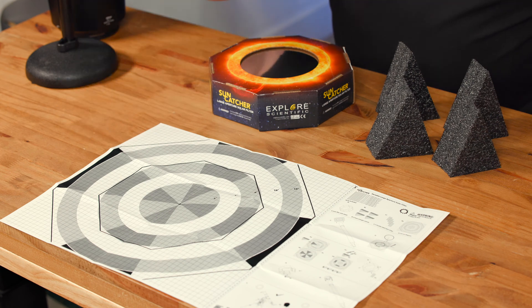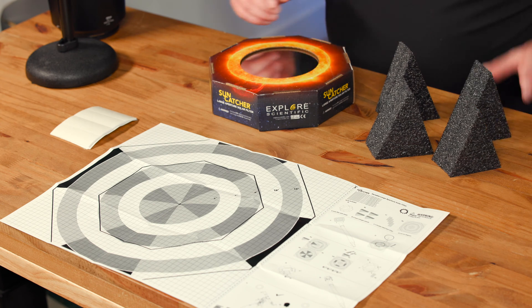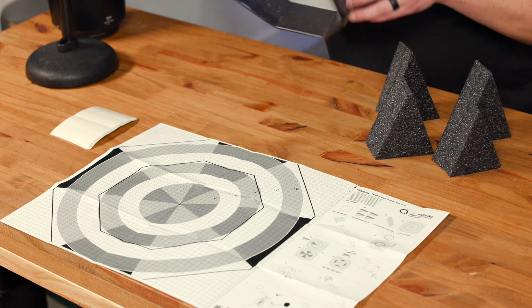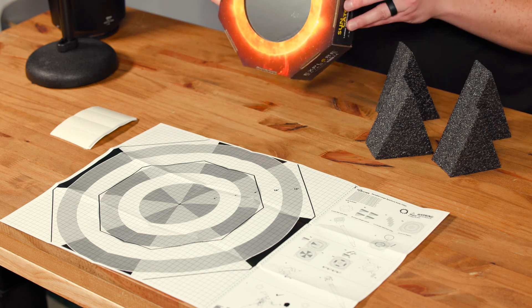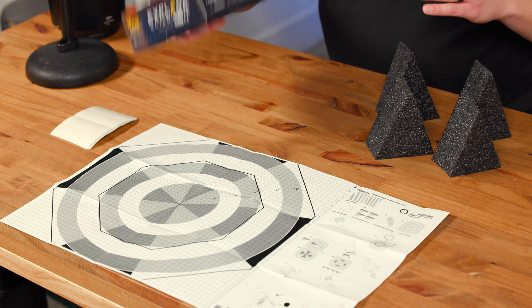You have your adhesive pads — there's adhesive on both sides. And you're going to have these four wedges along with the Suncatcher itself. This is your filter. It comes in the box just like this, already assembled.